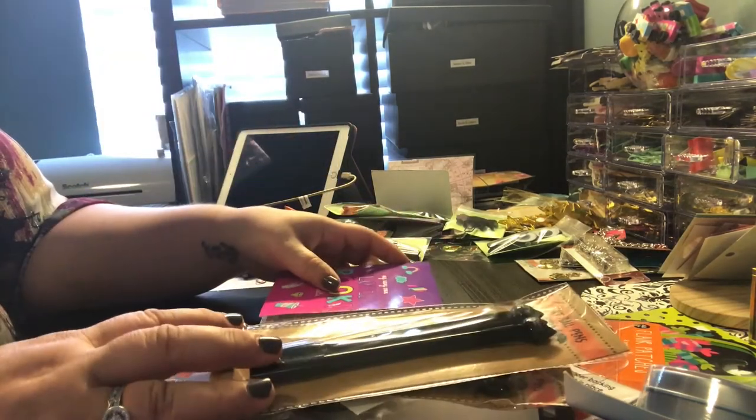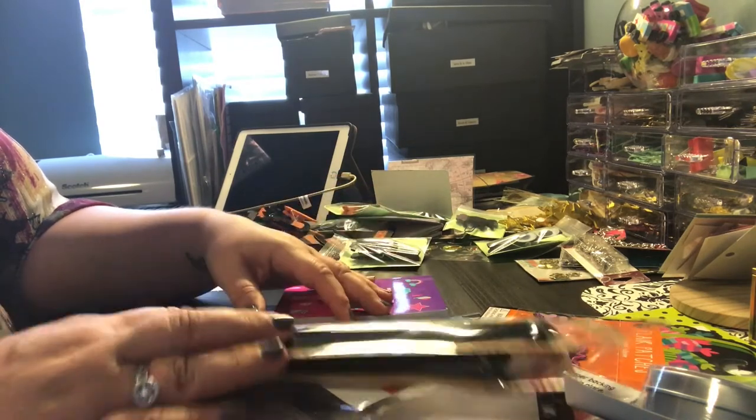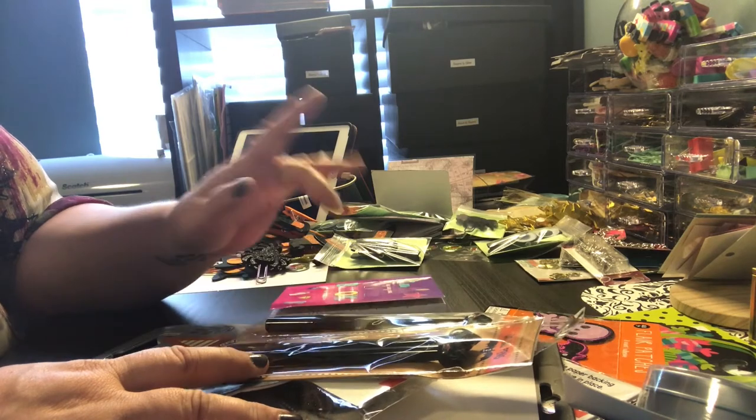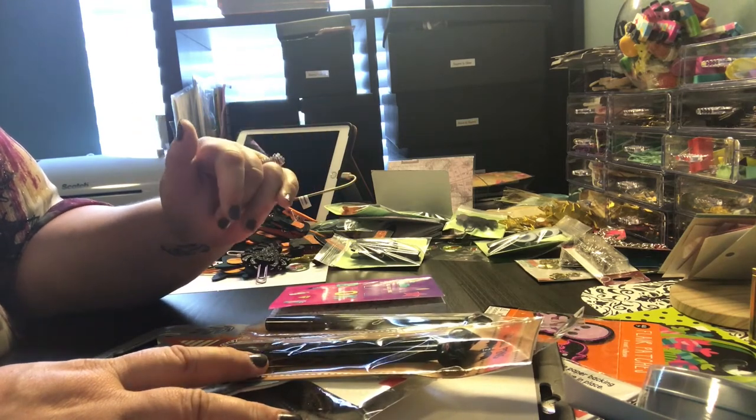So there we go, guys — that's what I got from Dollar Tree and from Target today. Until next time, see you later! Bye!